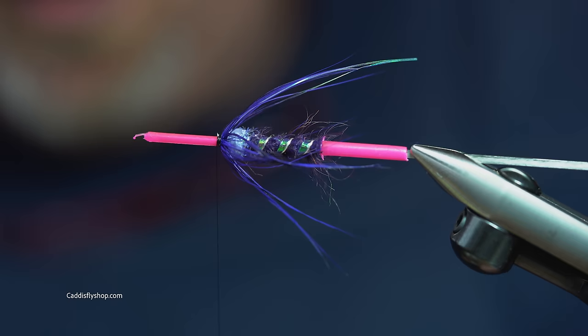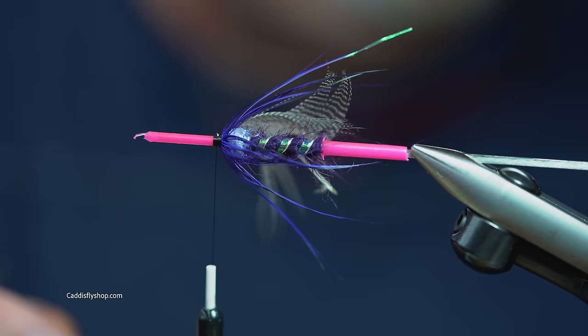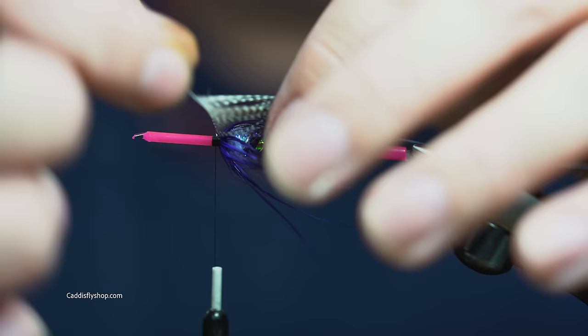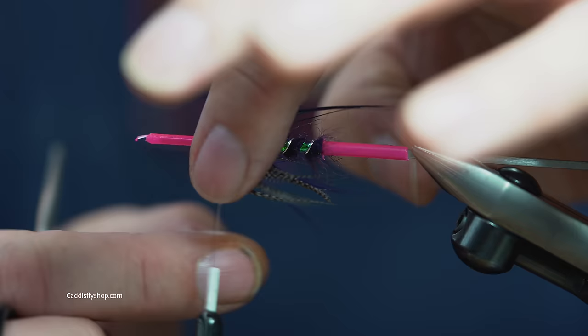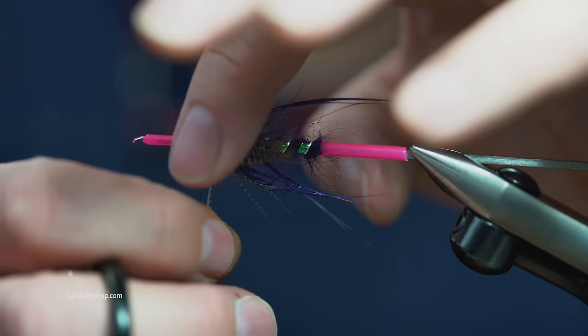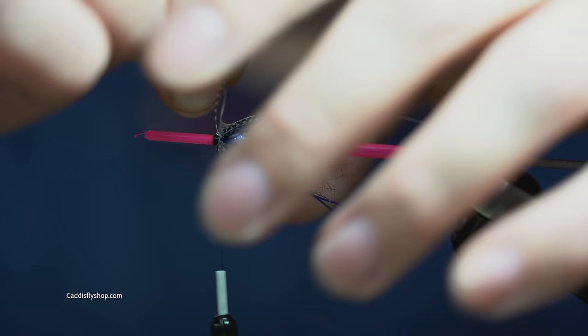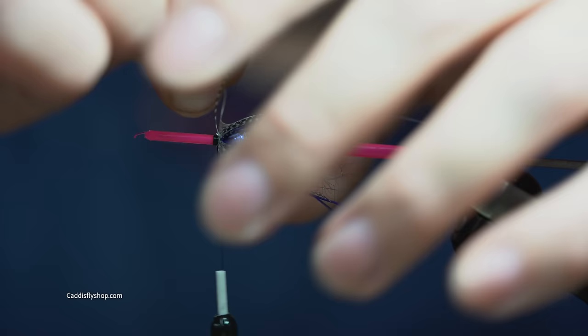The next hackle up is pintail. You can use wood duck or anything that has a white-black contrast — anything salt and pepper is going to work. We'll tie that in. It has a much shorter stem, so if you need hackle pliers, this is the time to grab them. We're usually going to get two full turns, sometimes two and a half, maybe three, but we're going to use all the pintail.